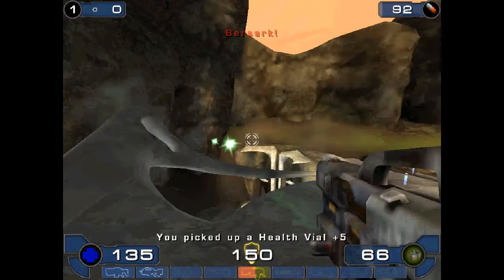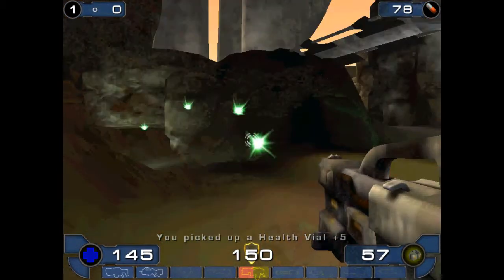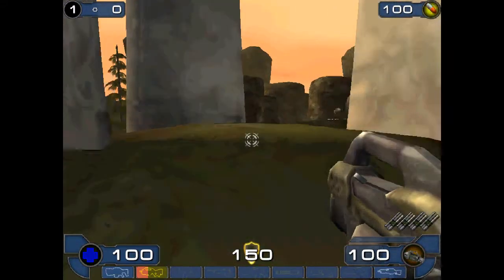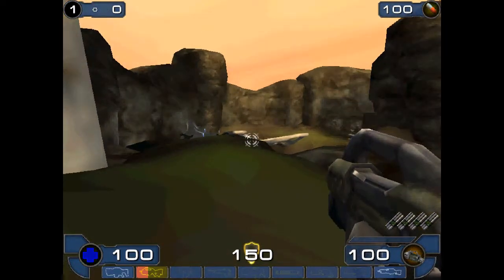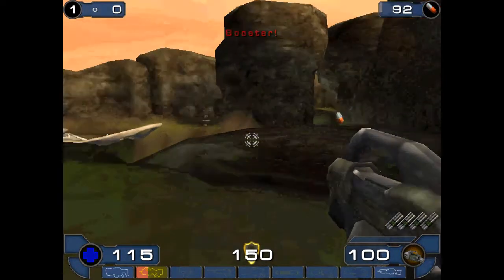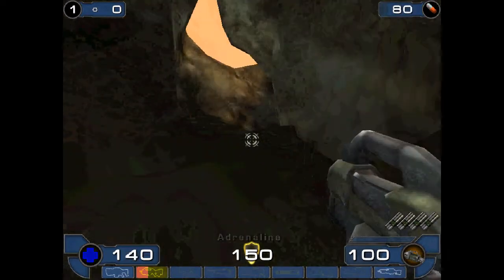Now I can fire on anybody. You can see my health right now — it is one hundred. I am going to use four times backward booster, and now my health is increasing and it will keep increasing until...